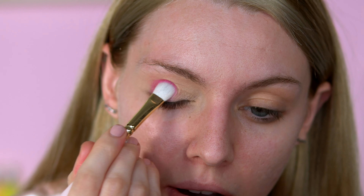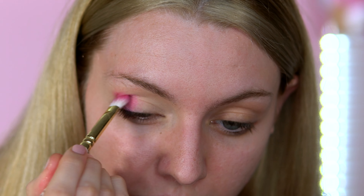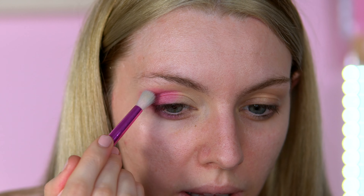That comes out very pink - okay, very nice shimmer pink! No issues here, it applies very nicely. I'm using that Showstopper shade again and putting it on the lower lash line, then blending it slightly with one of the iHeart Revolution blending brushes, blending that upwards.